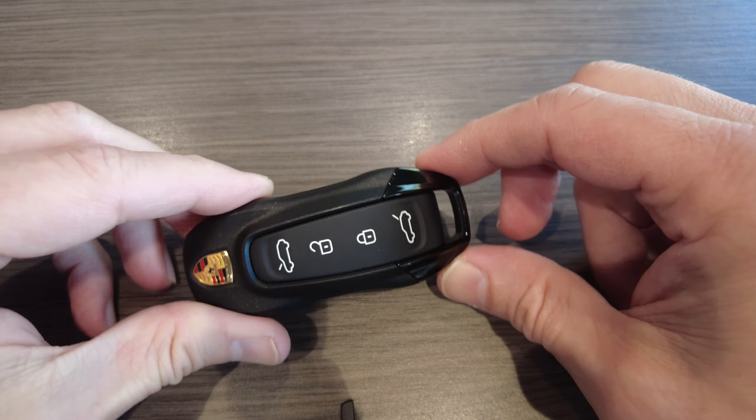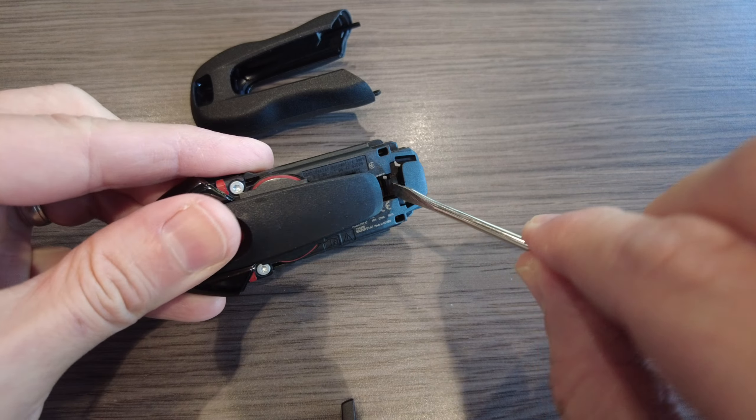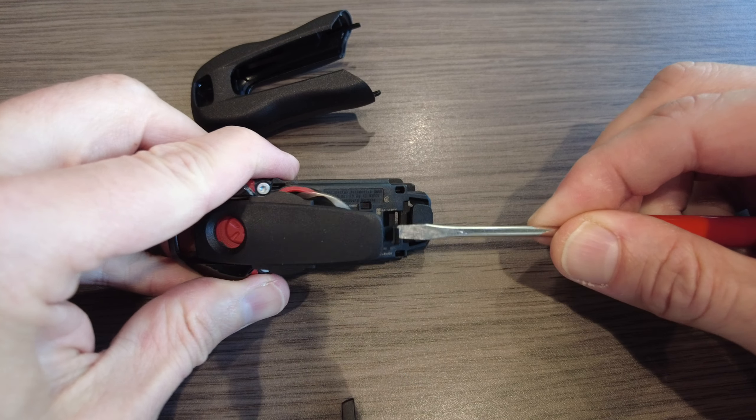If you're just replacing the battery, you will want just a small flathead screwdriver. If you would like to change this decorative piece, you're going to need the flathead screwdriver as well as a T4.